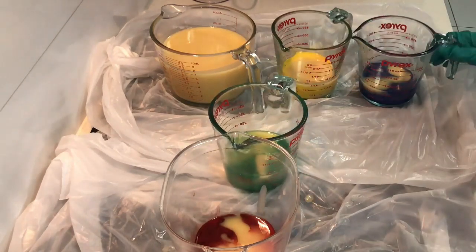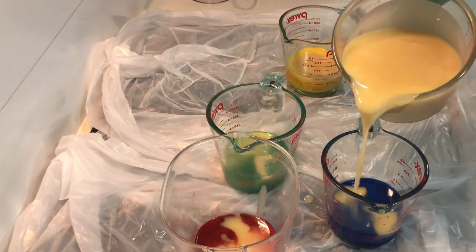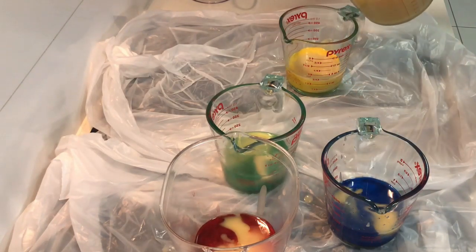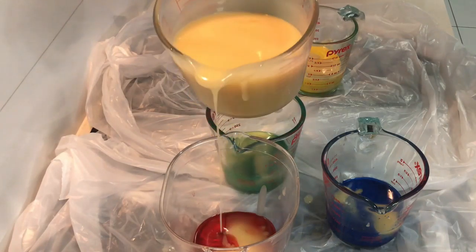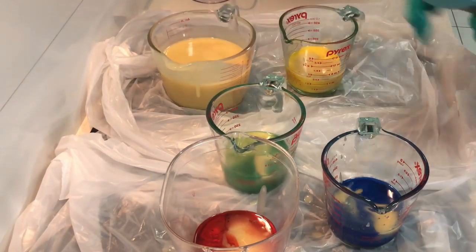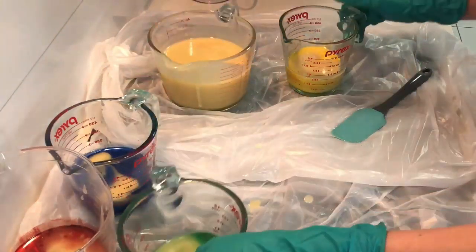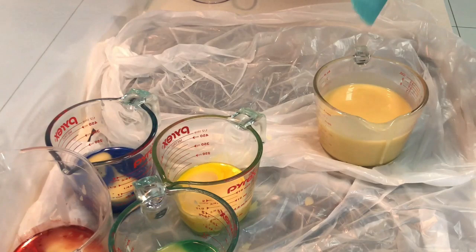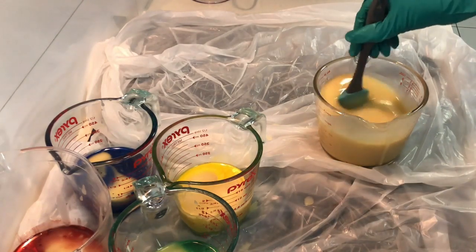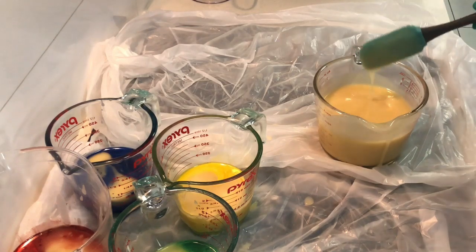I'm going to set aside the colors that I don't need to use yet. First I'm going to top up my colors - I didn't eyeballed it accurately enough and I would like more color. Now I'm going to set aside my colors because I don't need to work with them just yet, and I'll bring my main batter to the front. What I'm going to do first is add my fragrance.